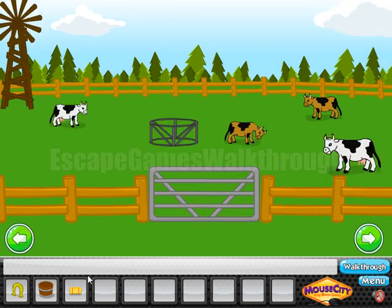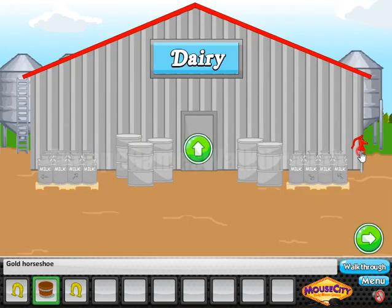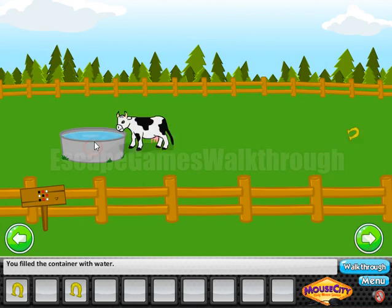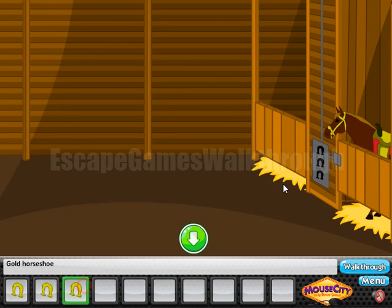Going further, this hay we can put here to feed the cattle and get the second horseshoe. Now fill the bucket with water and feed another cow here to get the third horseshoe. The three horseshoes go here to open the horse stall and escape.